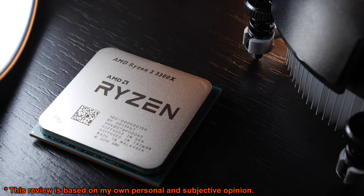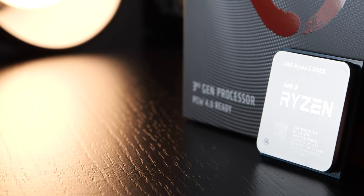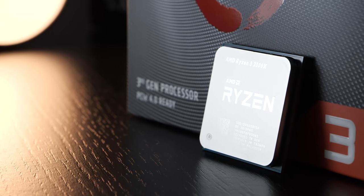It comes with four cores with SMT, therefore eight threads. The pricing, as said, is at about $120 US dollars right now, but it seems to go up and down depending on the availability.